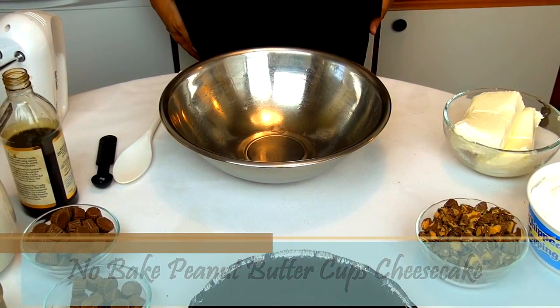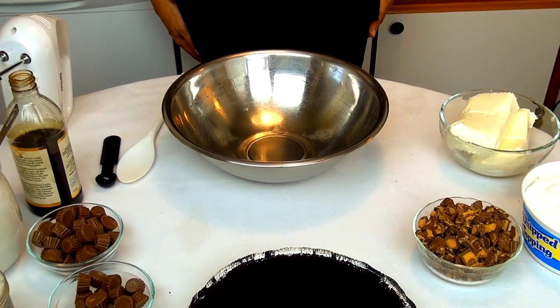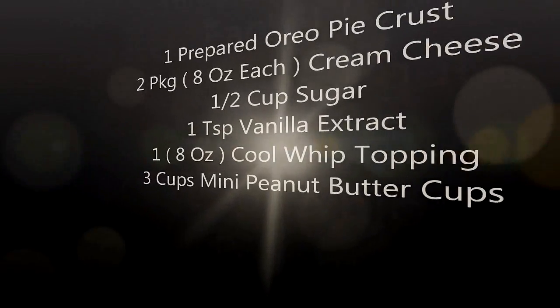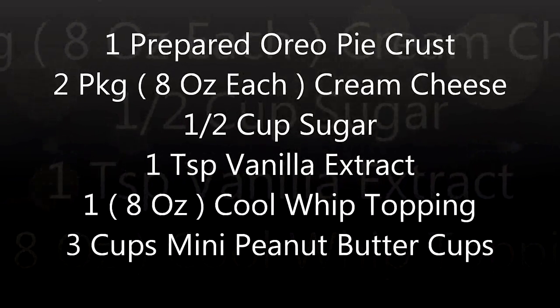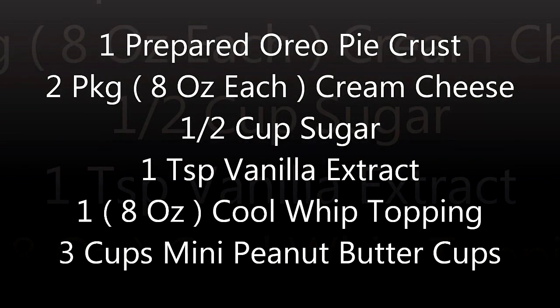Let's look at the ingredients: one prepared Oreo pie crust, two packages of cream cheese, half cup sugar, one teaspoon vanilla, one container of Cool Whip topping, and three cups of mini peanut butter cups.